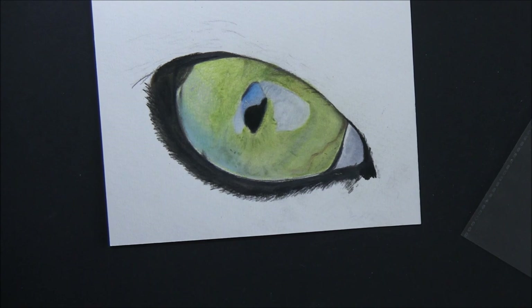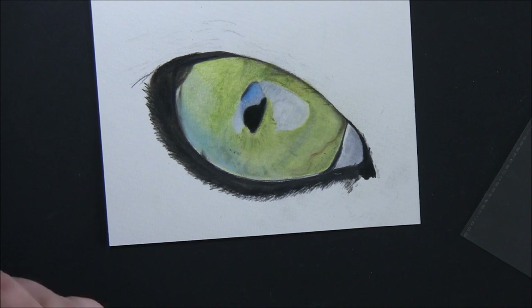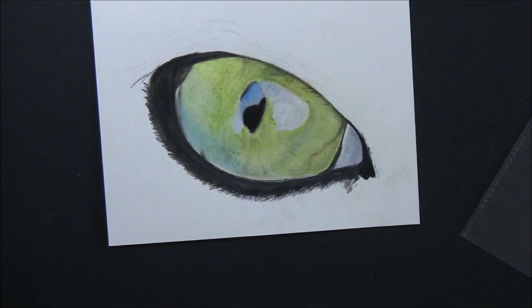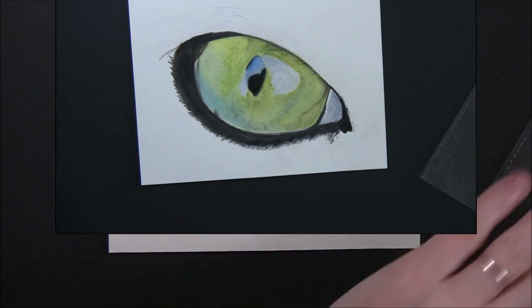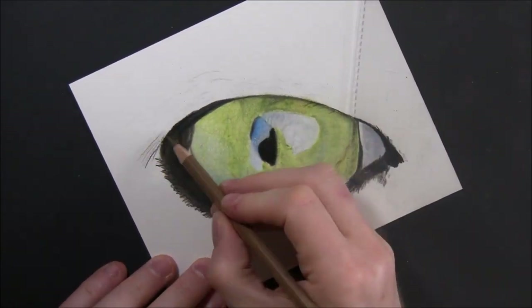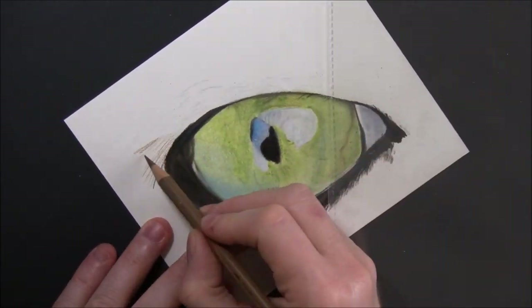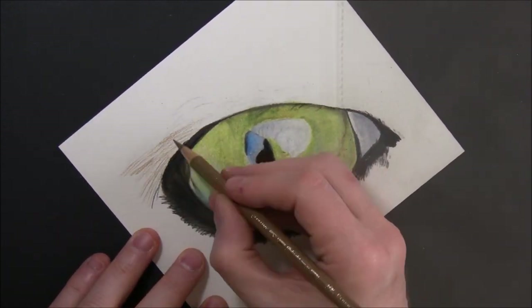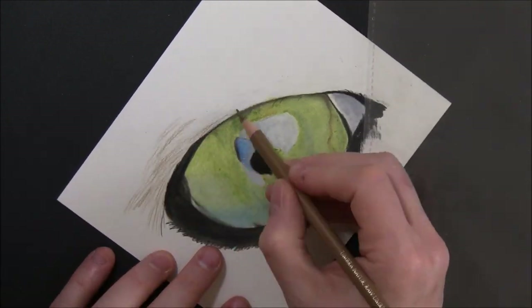I forgot to press record on the camera when I came back after a break. What I've done is gone over that gray with a Caran d'Ache sepia and also a Polychromos black, a Polychromos slate gray, a Polychromos Payne's gray, and a Polychromos cold gray six — I've mixed a lot of grays and blacks with a sepia to create that underneath-the-eye eyelid area.